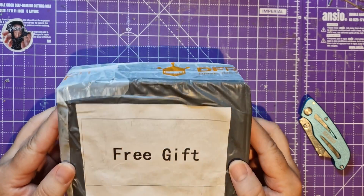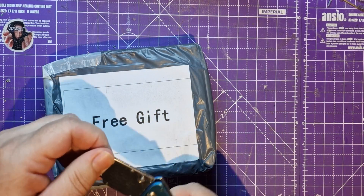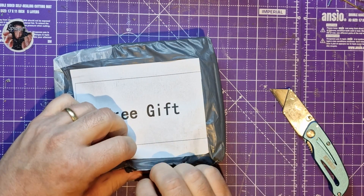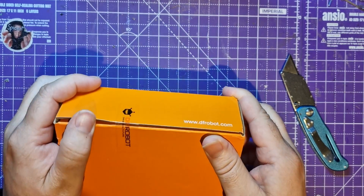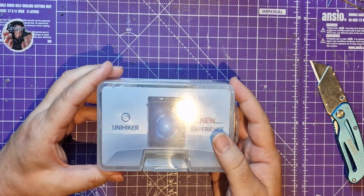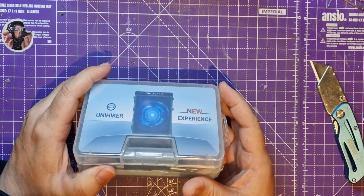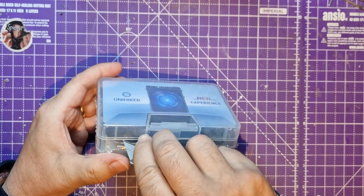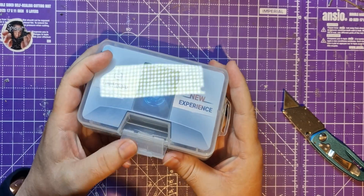It's mailbox time! This arrived from DFRobot. I had a chat with them a few weeks ago - Volt the Robot introduced me to them and they sent me a free gift. It's nice to get a box that's different from a JLCPCB box. It's called the UniHiker - it's some kind of little single board microcomputer with a screen, which you can see there. It's got a nice little box, so let's open this and have a look.